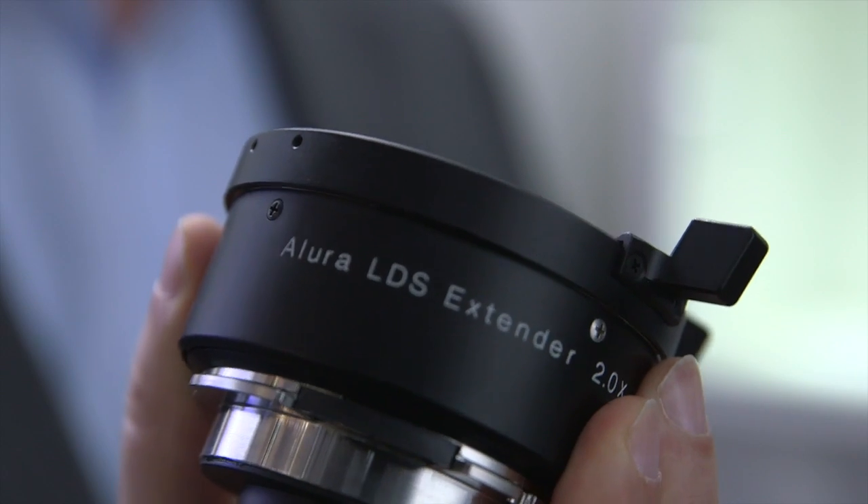Welcome to NAB 2014. This is Thorsten Maywald. I'm the product manager for optical systems at ARRI, and I would like to talk you through our newest lens addition. What I have here in my hand is a 2x extender. It's called the Allura LDS extender.